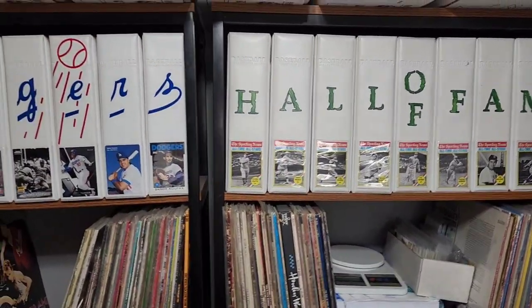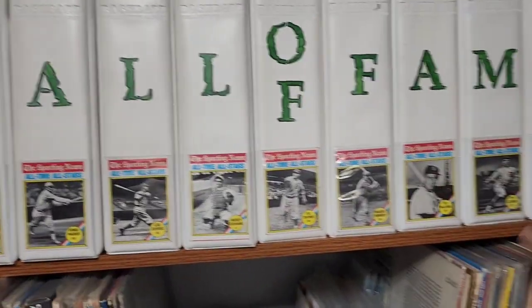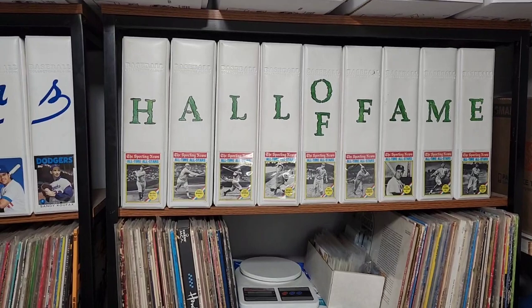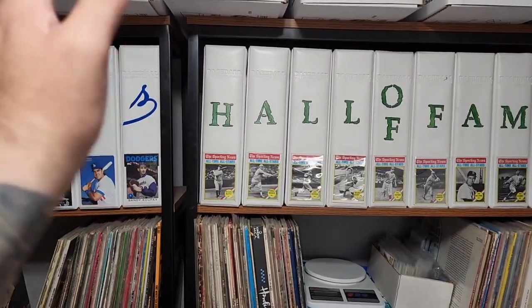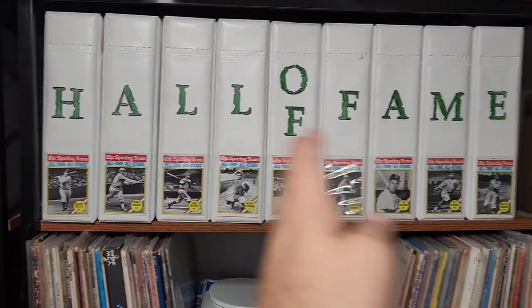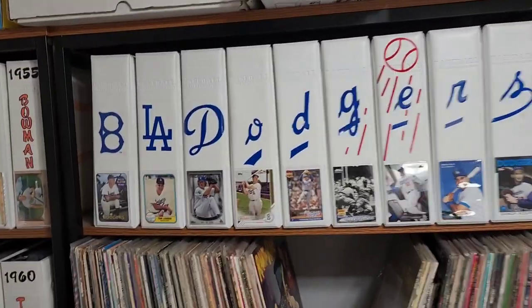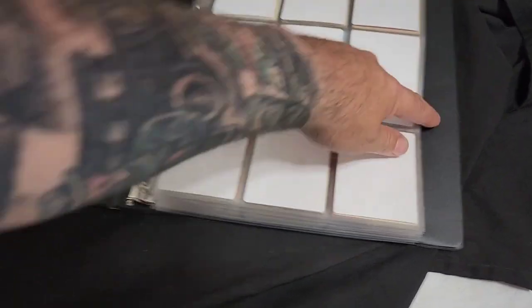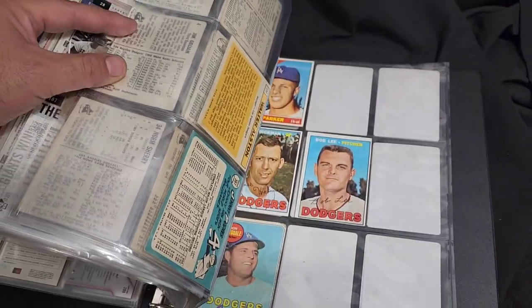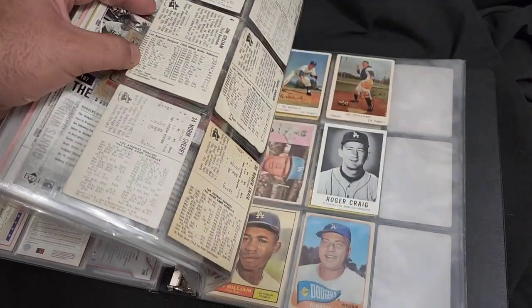All my smaller sets are gonna go in here. These last three binders are pretty much my pocket pages — nine pockets, four pockets — they're all in there. As I get doubles, the smaller sets go here, and if I need more room I'll go to this binder. With Hall of Famers as they build up they just go down the line. My Dodger binders — we're gonna go back to collecting those Dodger cards again. As I buy smaller sets, some of those go in here. I've got very few vintage in here now because I put them all in the set binders.